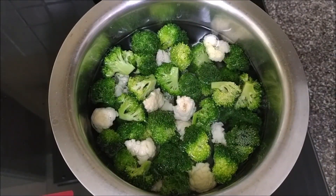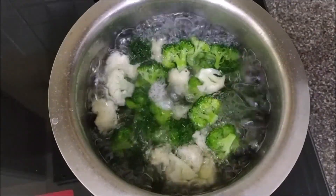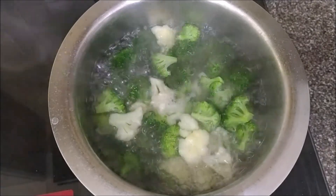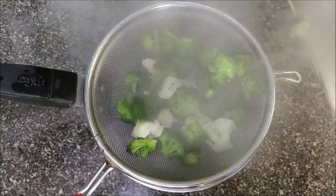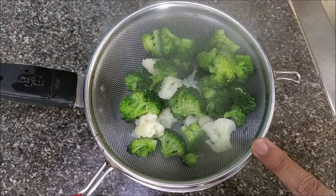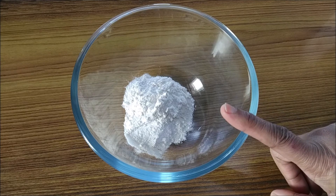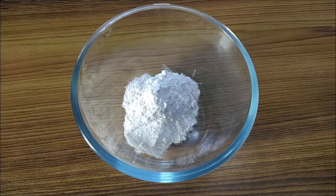Cook till they are half done — it's been two minutes now, so turn off the heat. Strain them and let them cool down a bit. Now take two tablespoons of all-purpose flour (maida) and add in two tablespoons of corn flour.